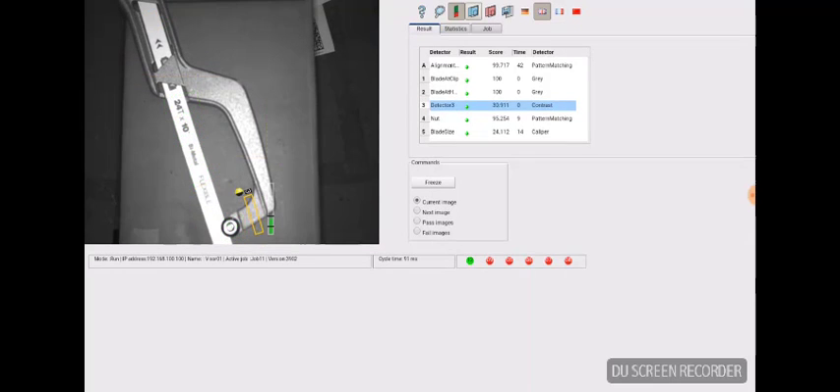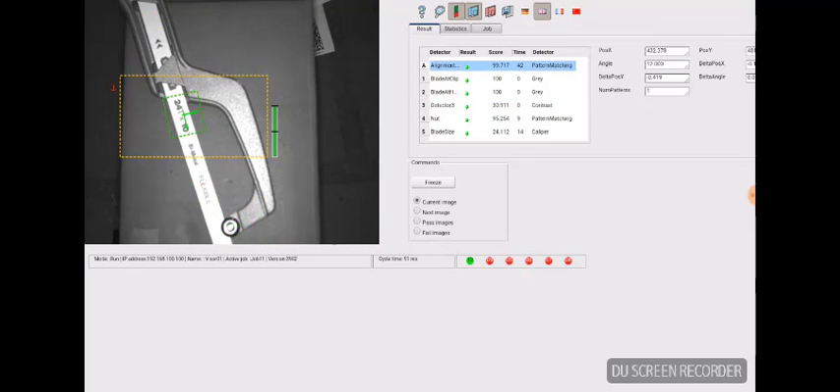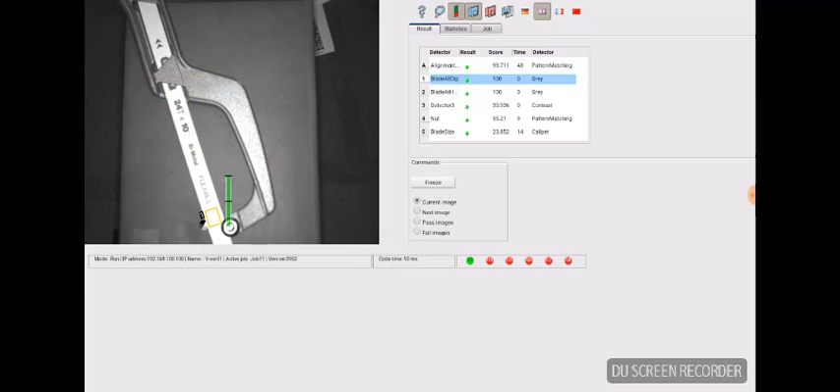If you click on the gray icon — the gray rectangles — that will only display the active detector. You select the detector by clicking it in the table. You can see cycling through the third, fourth, and fifth detector.